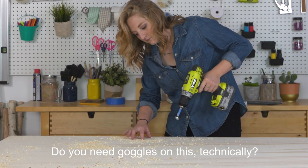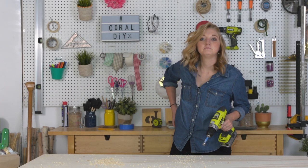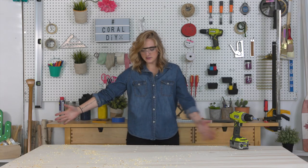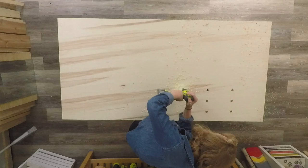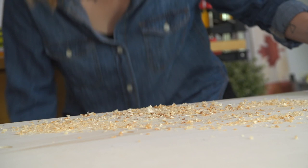You need goggles on this type of thing? Never forget about safety first, so put on some safety glasses. So we got three — four more to go. Just keep repeating these steps until you're happy with the amount of holes that you've made on your board.